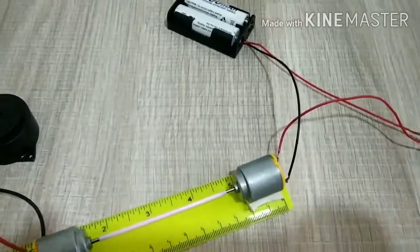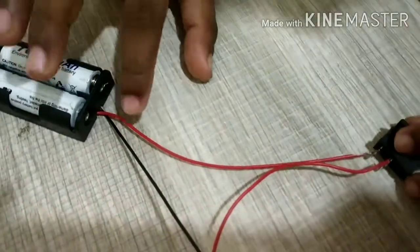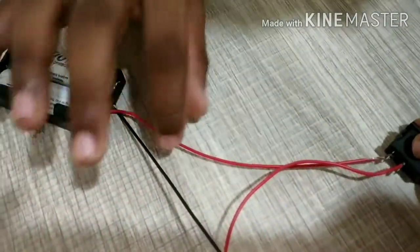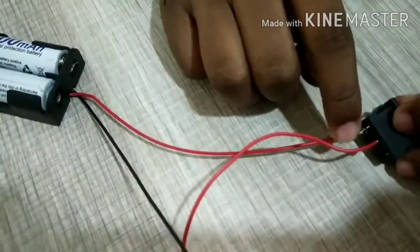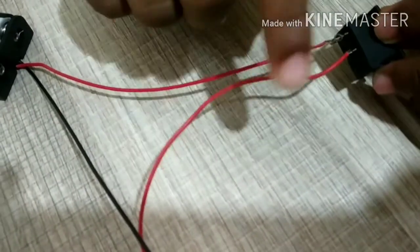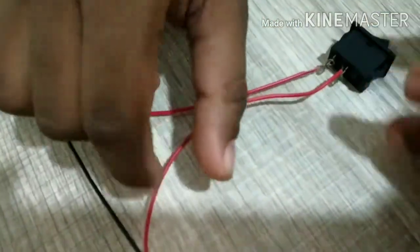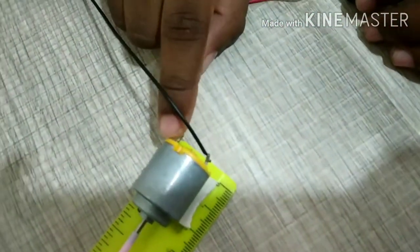Now let's see the procedure. First, take the AA battery stand and the switch. Attach the positive wire of the AA battery stand to one pin of the switch. Then take the extra positive wire and attach one tip to the leftover pin of the switch and then to one pin of the DC motor.